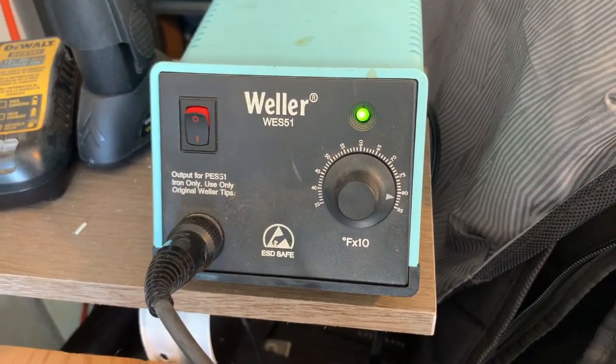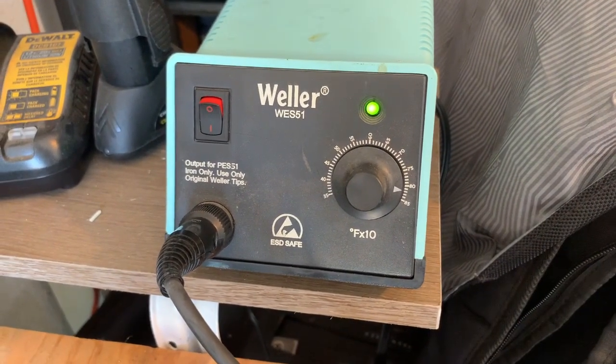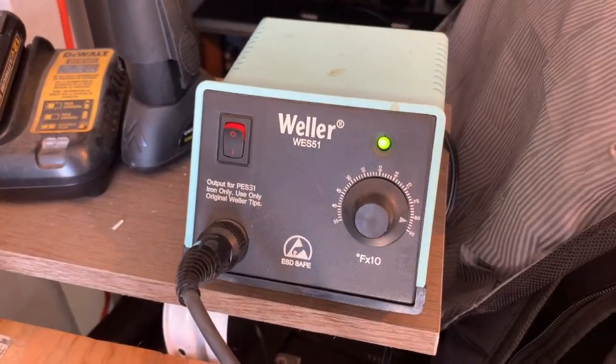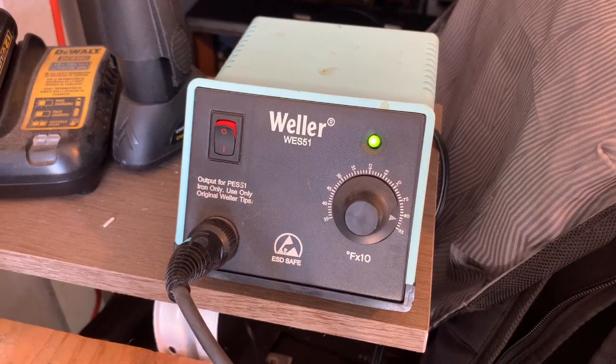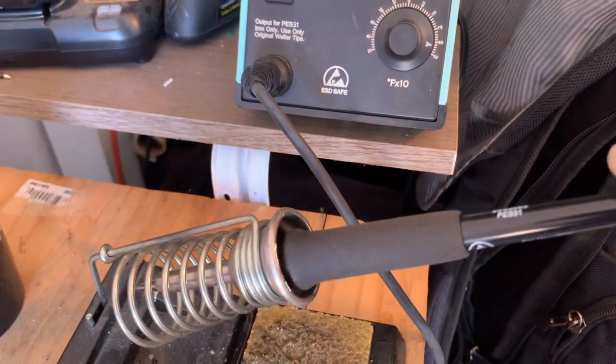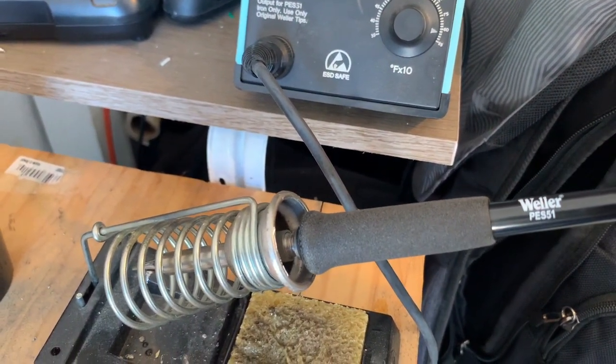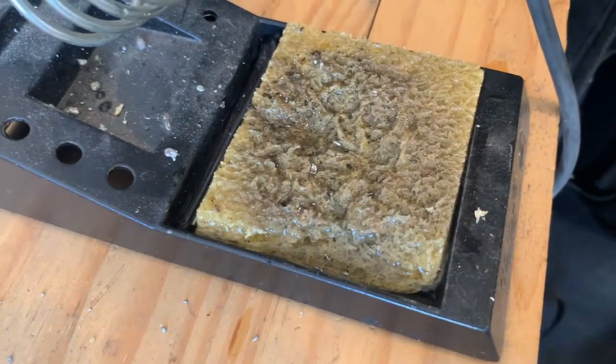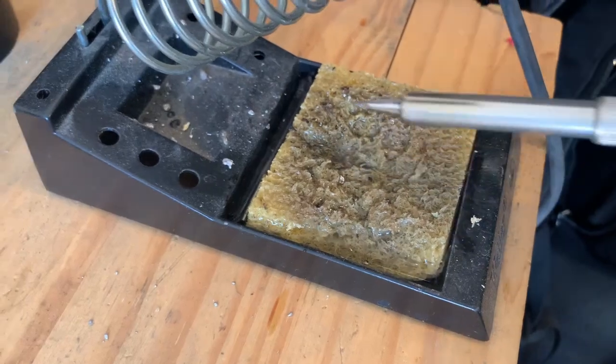I use a Weller WES 51 soldering station. It's nice because you have control over the temperature, although it usually is turned all the way up. And then with that I use the soldering pencil — it's the Weller PES 51. It's important to have a sponge to keep the soldering iron clean.